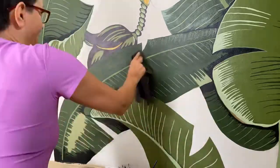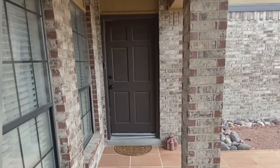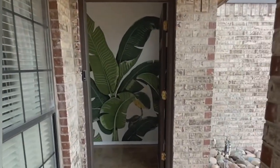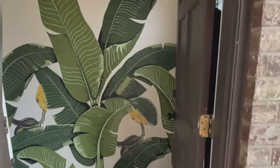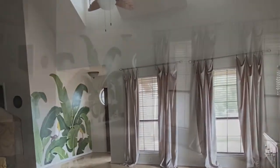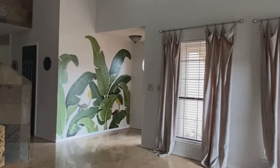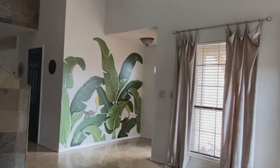Ladies and gentlemen, here it is — the final product! A little story about this design: it is called the Martinique wallpaper design, and it is one of the most iconic wallpaper designs of all time. It was designed by Don Lauper in 1942 for the Beverly Hills Hotel.